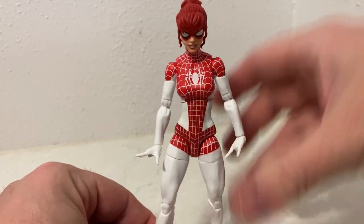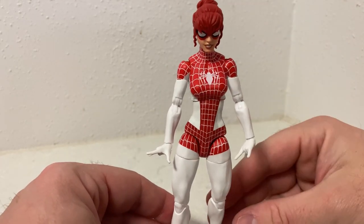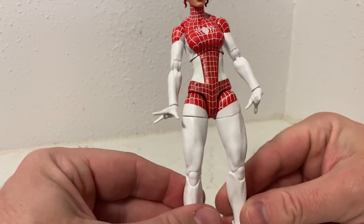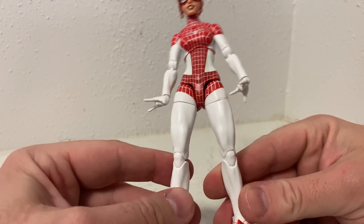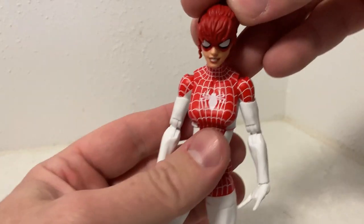She's looking really good. I do dig this figure a lot — not one I'd probably grab if she was on her own, but to have her in the collection is really cool. I like the nice contrast to Peter's navy blue and red. The head sculpt is really nice.